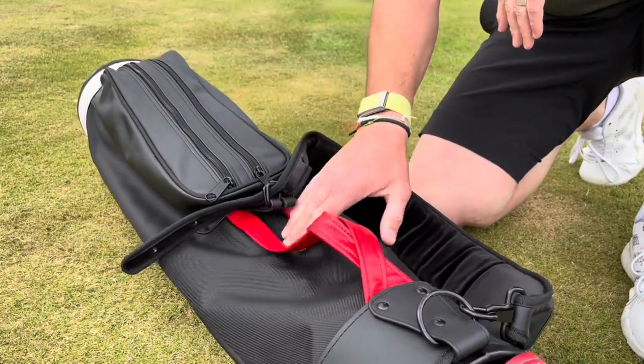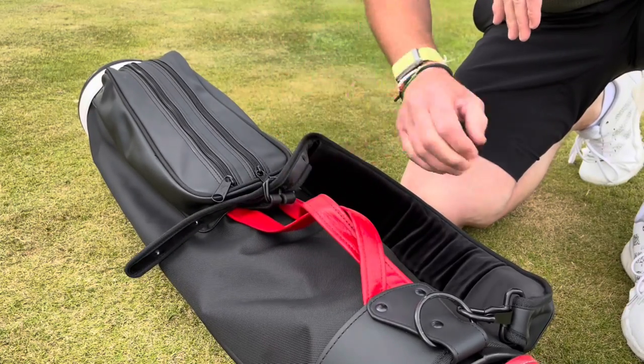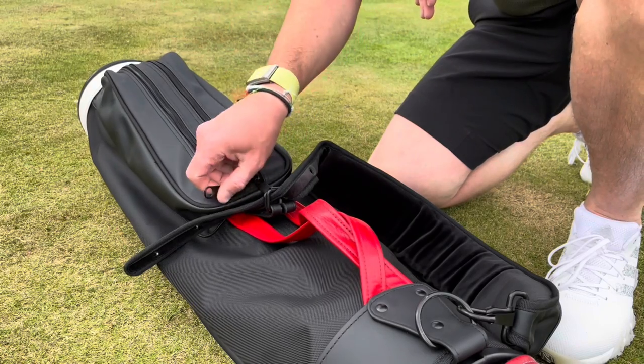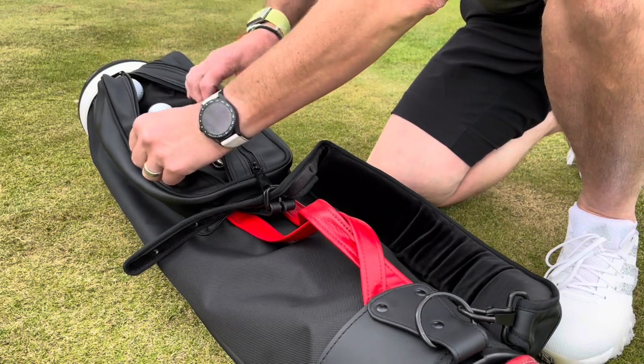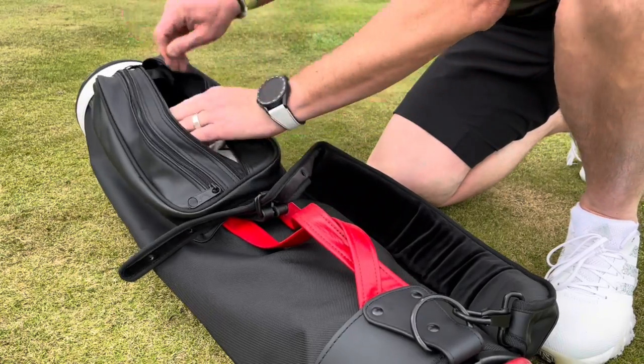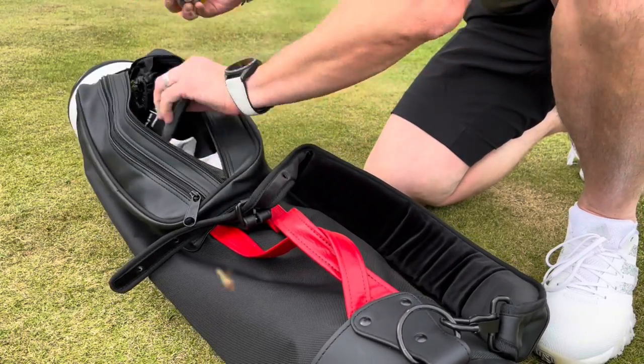You can put your towel on the leather handle, you can clip your Bushnell on there — that's all great. There are three pockets in total: two on the front, one on the belly. This first pocket on the left is a shallow pocket, kind of like a ball sleeve. The next pocket goes under there — you can get your drink in there, there's a scorecard holder.